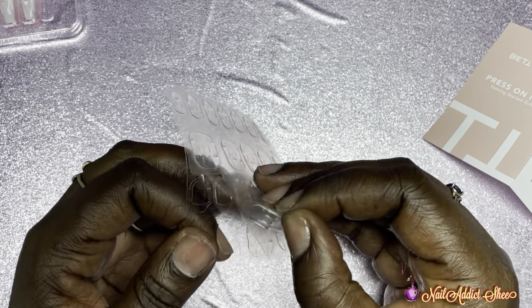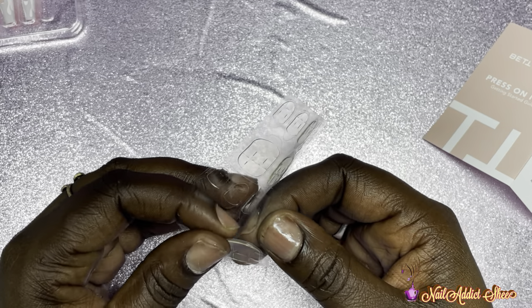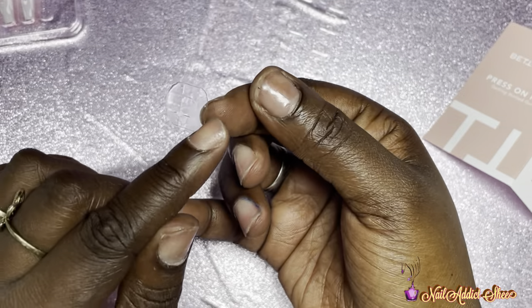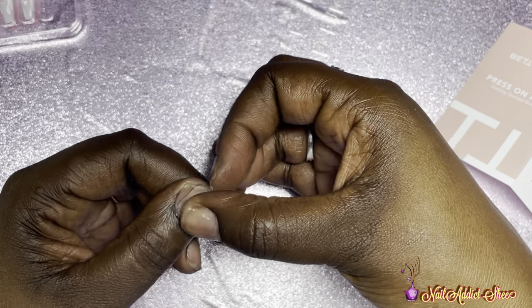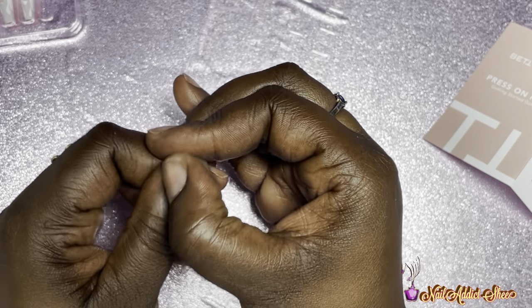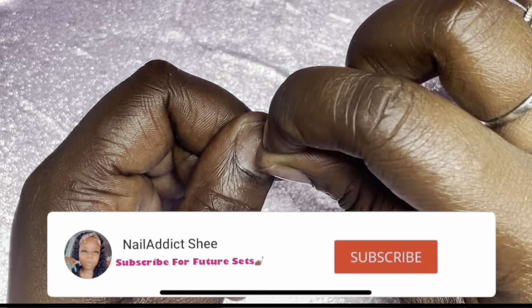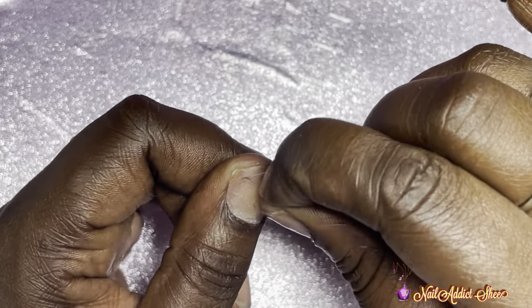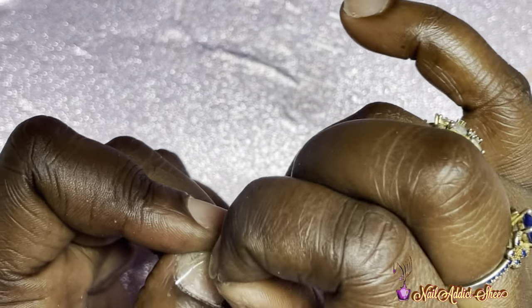I've never really used sticky tabs before — I've never really worn press-ons without glue actually, but I wanted to try these tabs. I pull the tab, place it on my finger, and once it's on there's a plastic piece you pull back revealing a sticky layer. I rub it on my nail, then pull back that plastic piece. These are really sticky, so I had to use my index finger to hold down the sticky part of the tab while pulling off the plastic piece. The nails did feel pretty sturdy after application.